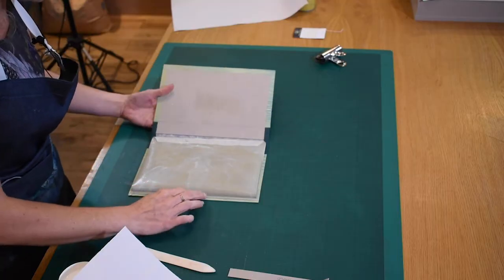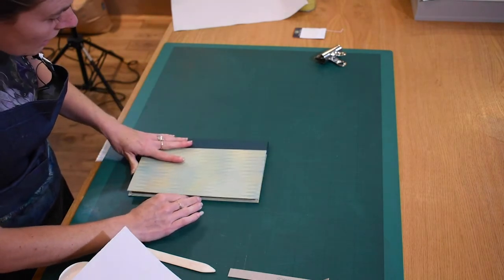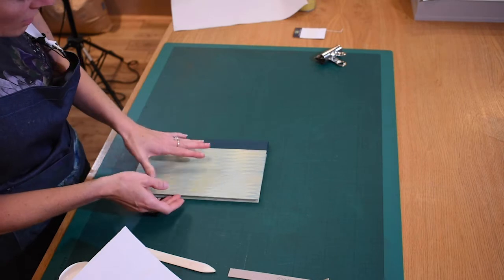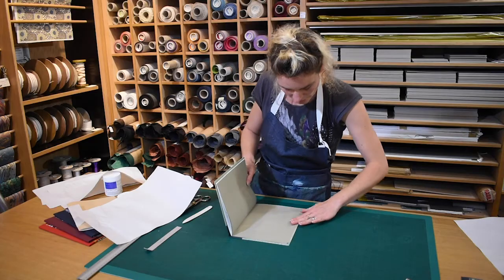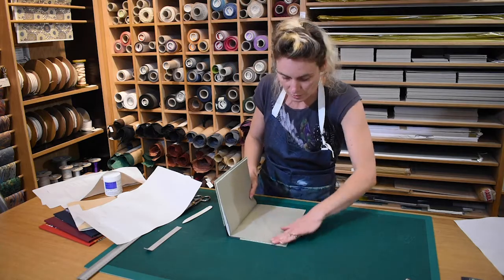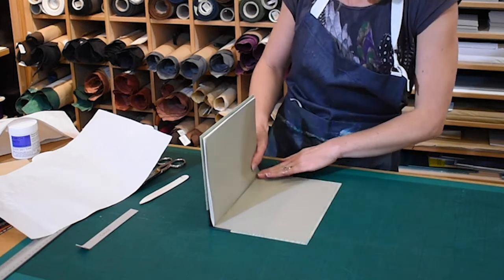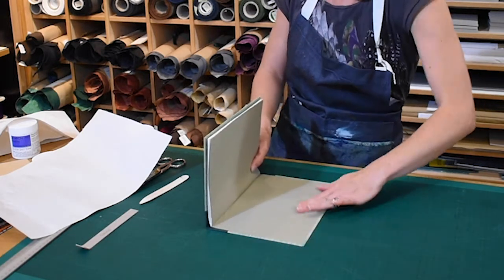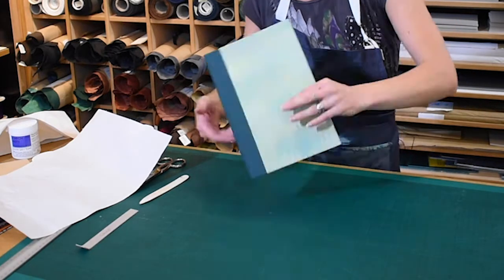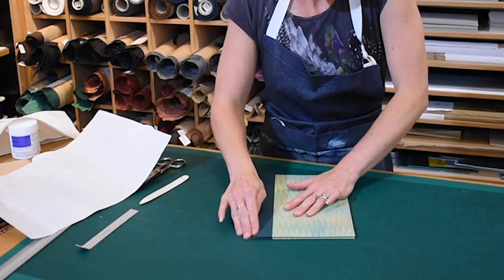Gently position it and then, before applying any pressure, lift it up to see where the end paper is sitting, making sure it's nice and in line. When happy, go ahead and rub it down. Be careful in the joint area not to rub too hard because that's wet with adhesive. Instead, close the book over, turn it round, and rub in that joint area from the outside.